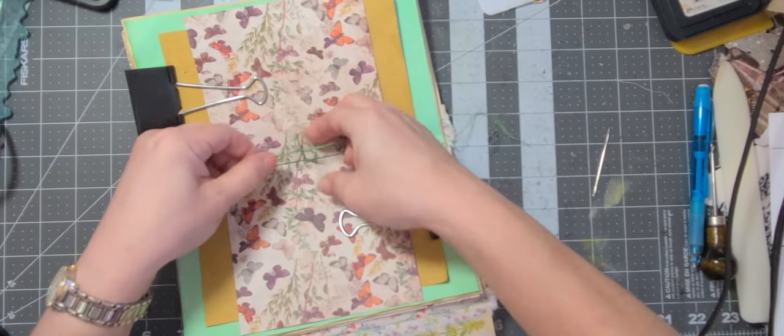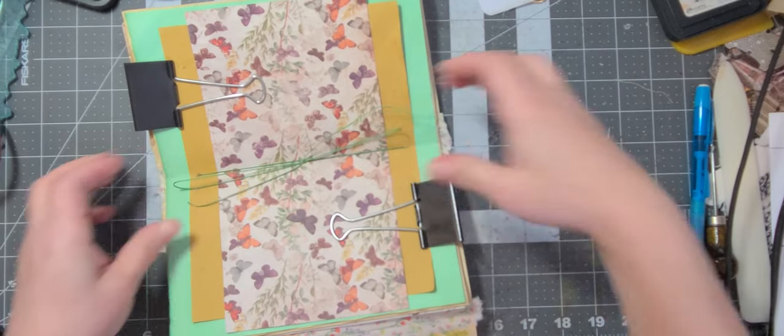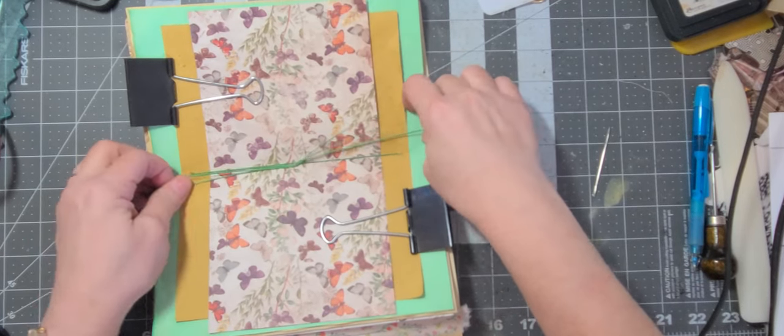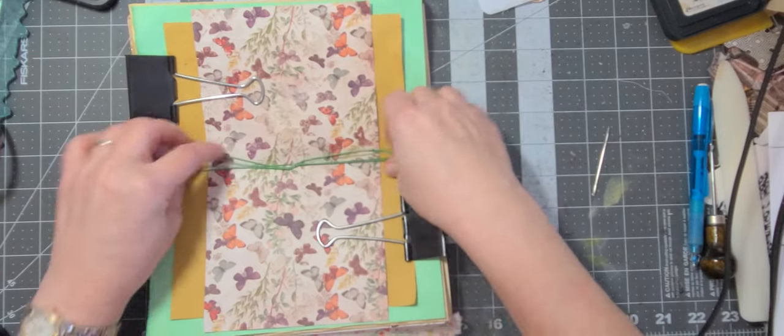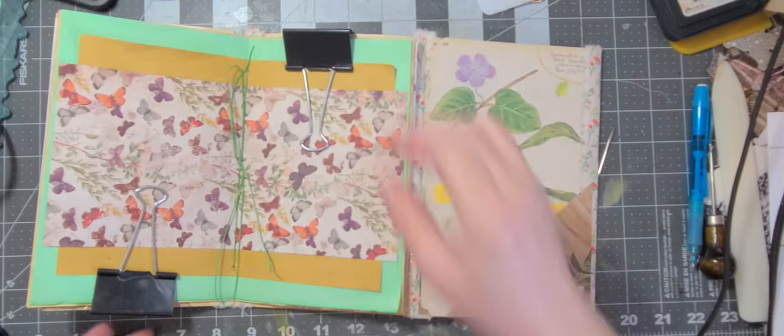Now if you want to put charms on you can, or if you want to leave it for the owner. I like to include some charms — if they want to add them, they can. All right, there's our signature sewn in.